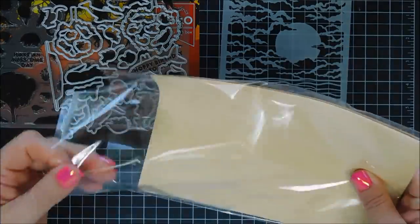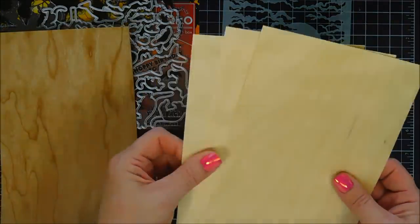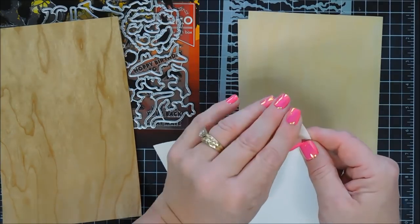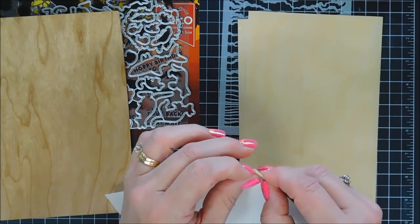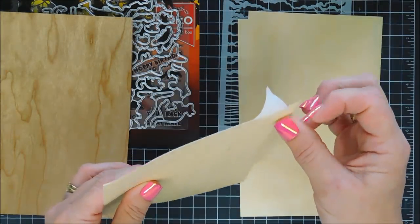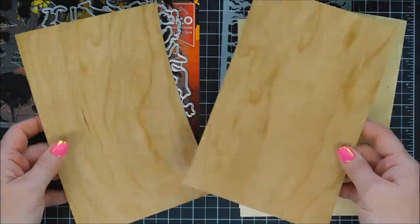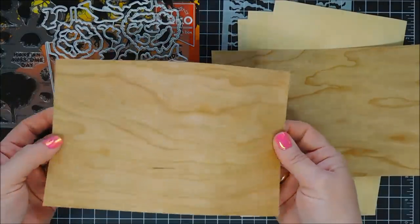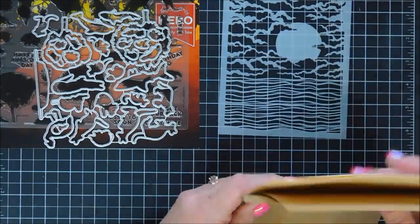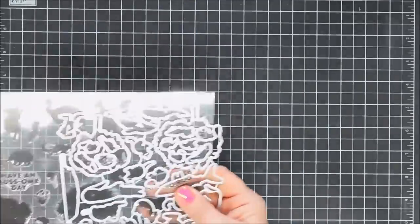There are also wood veneers. You get three of the five-and-a-half by eight-and-a-half inch birch wood sheets — they're adhesive-backed and die-cuttable, so neat if you like texture on your projects. These two are the cherry wood sheets; they're not adhesive-backed, so the cherry wood curled a little bit, but no worries — nothing adhesive won't fix.